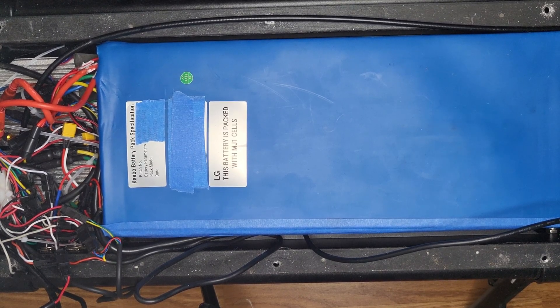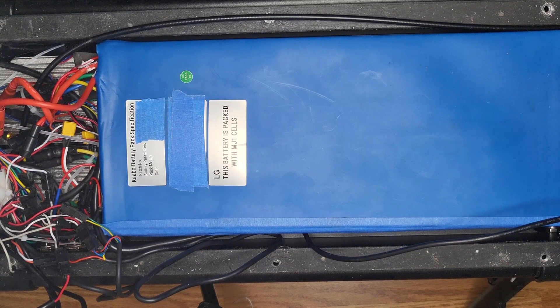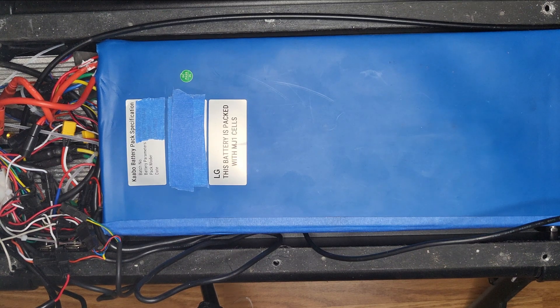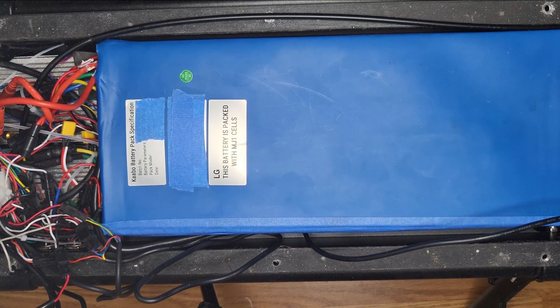Today's video is going to be how to clean up your rat nest of wires inside your Kaabo Wolf King. As you can see, there's an excessive amount of wires, so we're going to go through this and show you how to get it tidied up. First, we're going to take out the main battery, which will allow us a little bit more space.